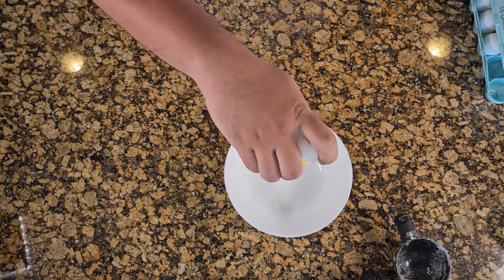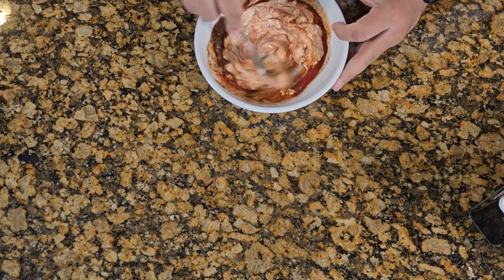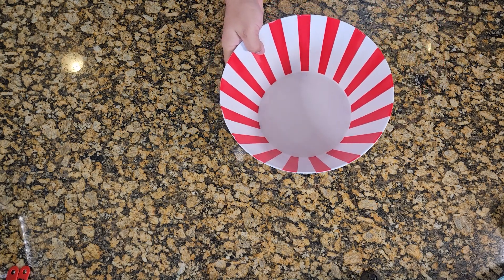I tell you what, let me give you a recipe about tangy, saucy sauce and some crispy looking tenders. And this is how I started off.